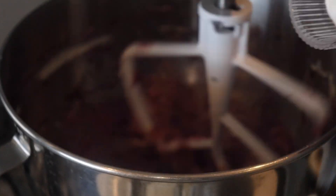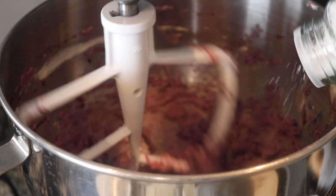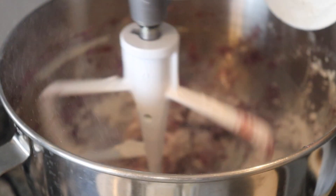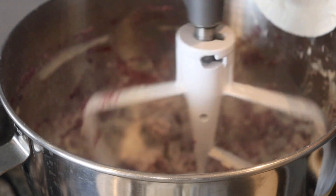Right now, you can see as I'm mixing this, it turned into a bright red color, surprisingly, but no worries — your cookies are not going to be red. So go ahead and add in the rest of your ingredients. I also added in my flour very gradually, and you'll see that the flour turns the batter into a nice